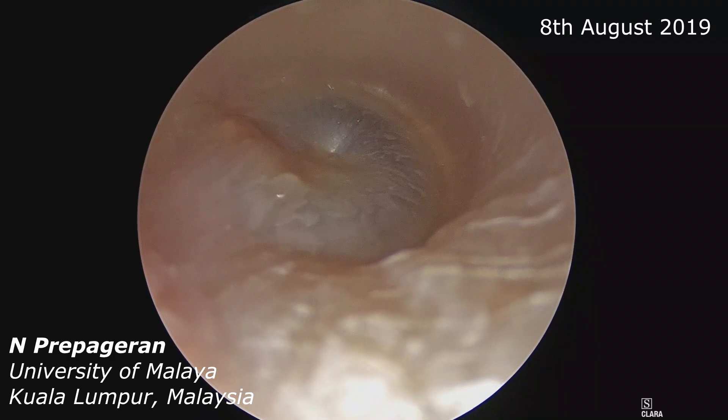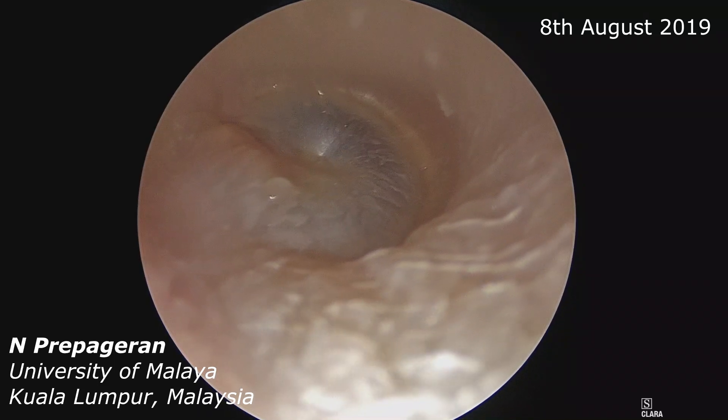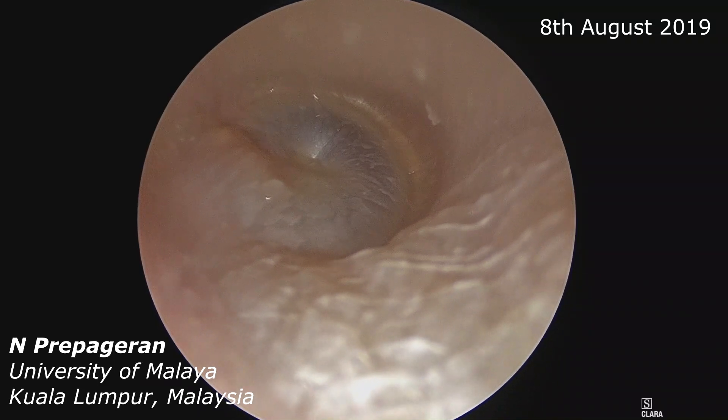Endoscopic ear dissection. Here you can see very nicely the ear canal.